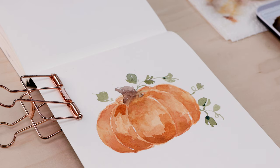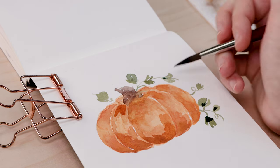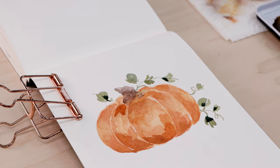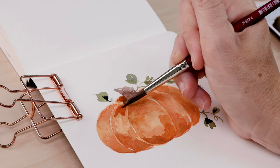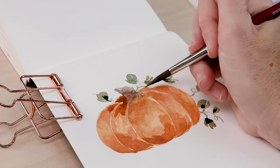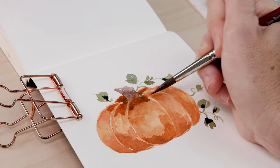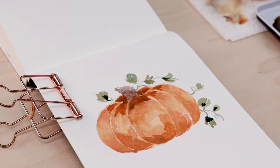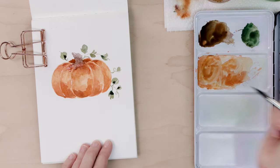Step four is the exact same as step three — we are simply adding more detail using a wet-on-dry technique. Once again I've let the pumpkin dry, and I'm coming in with a darker green and just adding some messy little shapes to the leaves to give them a bit of shading. I'm adding an even darker orange right at the top of the pumpkin so it looks like the pumpkin is receding in towards the stem, getting quite a dramatic look. Let your subject dry completely and then build up all this dramatic color.